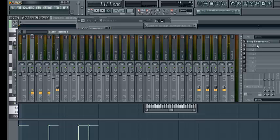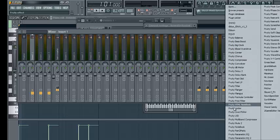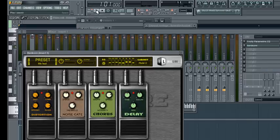Now what you can do is separately compress these, add limiters, equalize more, filter — you can do anything really. You can even add a hardcore effect if you wanted.